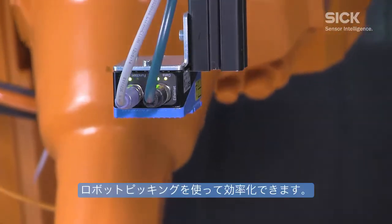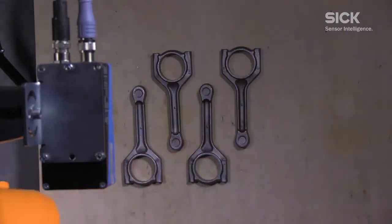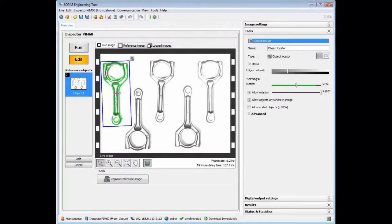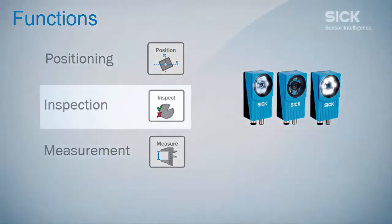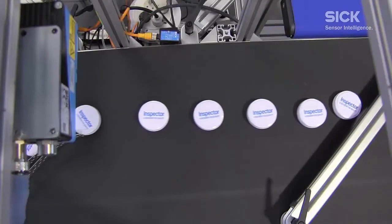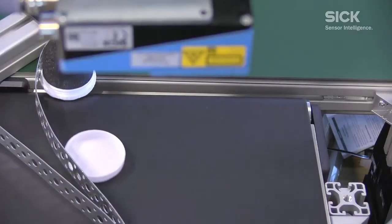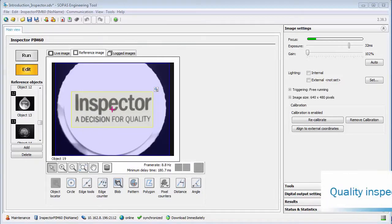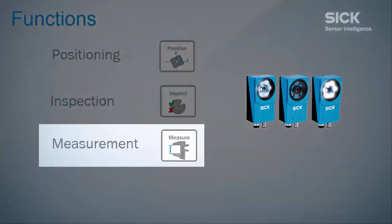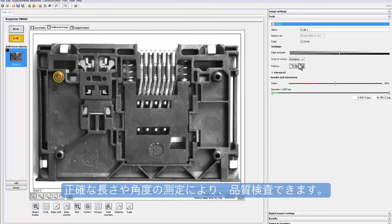Increase efficiency by automated guidance. Ensure quality by instant inspection. Be precise by accurate measurement.